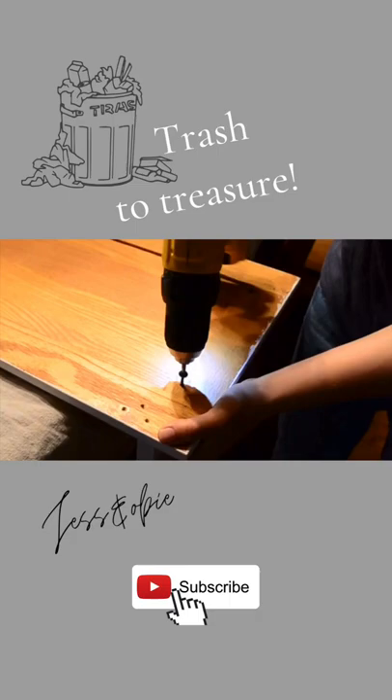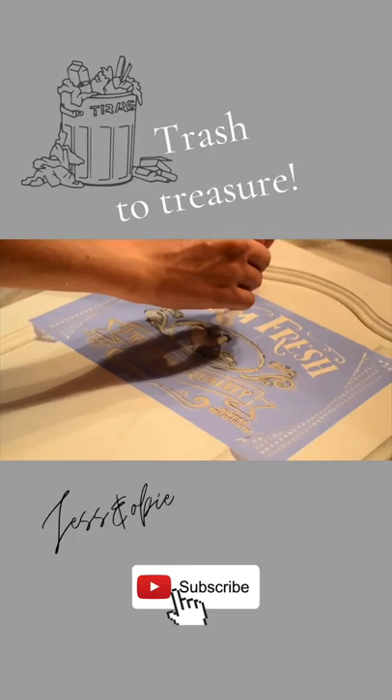Then I used a cute little farmhouse style stencil and gray paint to stencil it onto the front of the door, and then I sealed everything with some chalk paint sealer.